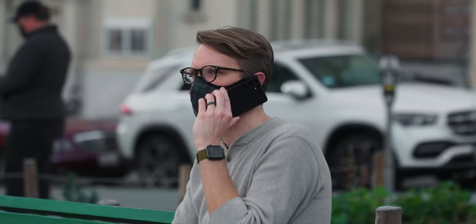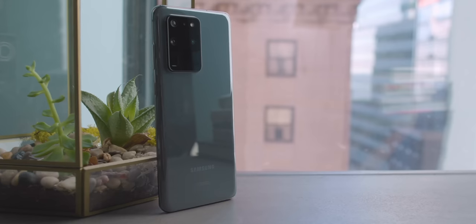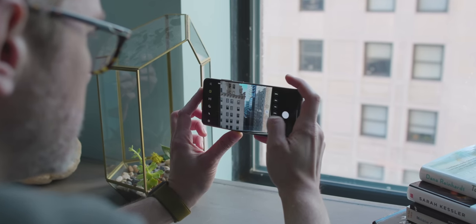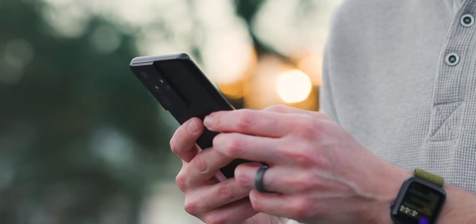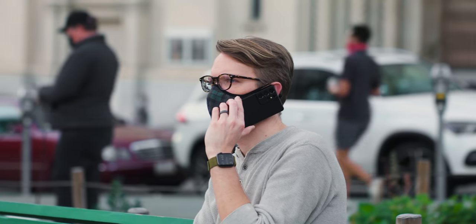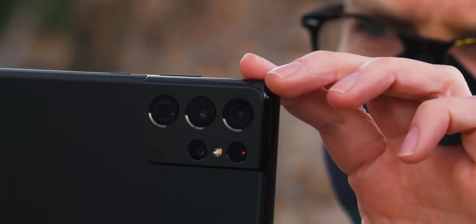In Samsung world, Ultra means it should be the biggest and best version you can get. Last year, the original S20 Ultra was not that much better than the regular S20s — the camera had issues and it was a lot more expensive. This year, the Galaxy S21 Ultra is much better. The camera's improved and the price has dropped by $200, so it starts at $1,200. Third time's the charm.